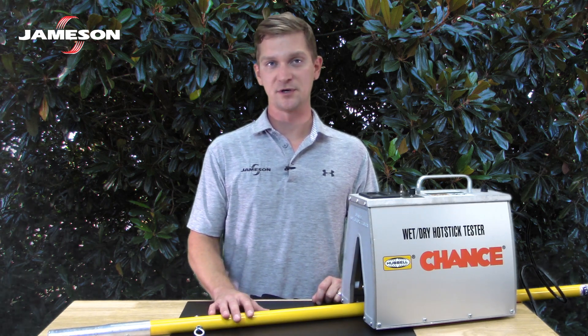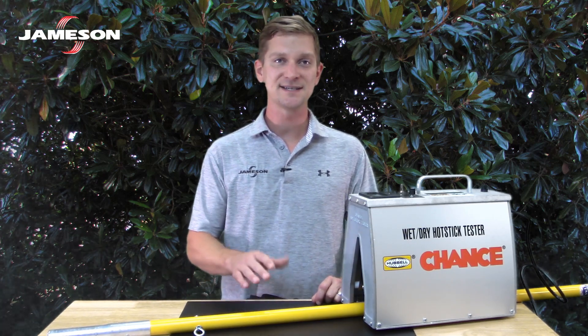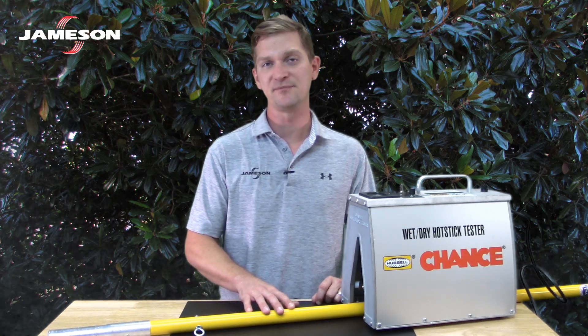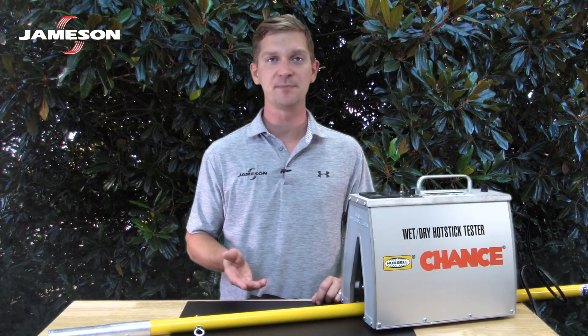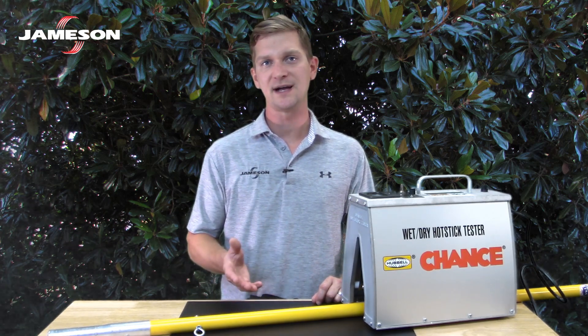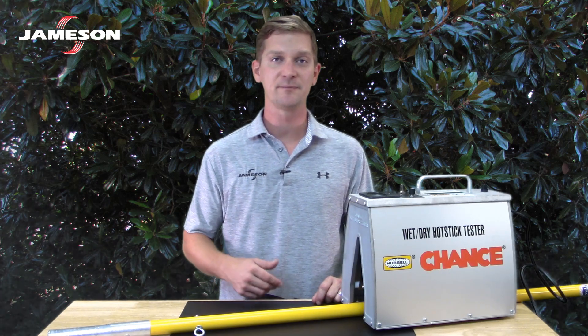Whenever a pole is removed from service, it should be examined, repaired as necessary, and tested by qualified personnel. Testing confirms that the insulating properties have been restored. Even brand new poles should be tested to verify they haven't been compromised during shipping and handling. This also provides baseline test data for comparison later.